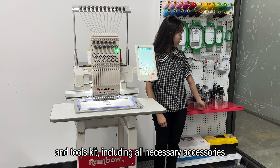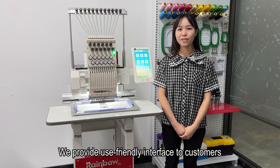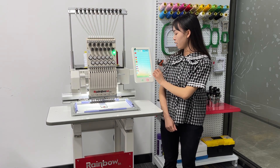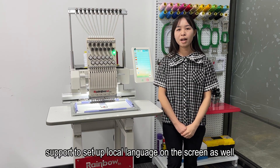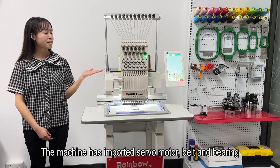It also includes a tool kit with all necessary accessories. We provide a user-friendly interface to customers. There are 70 languages available on the control screen, and you can set up your local language on screen as well.